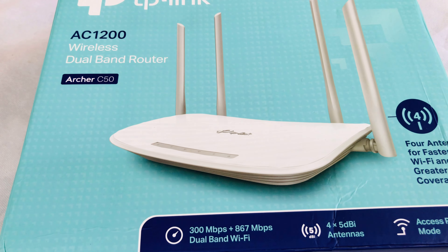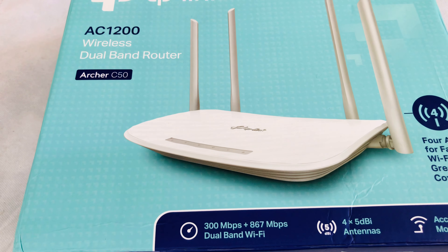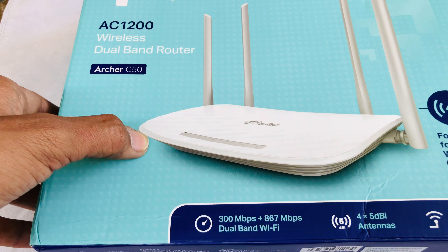Hello everyone, welcome to my channel. Today we have a TP-Link Router. This is a very small router.